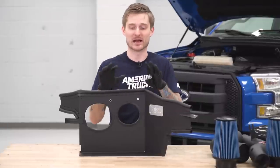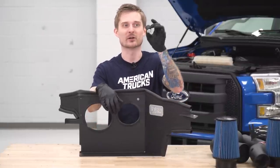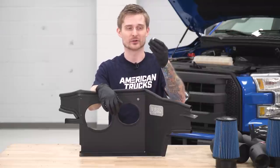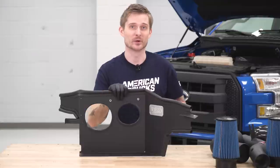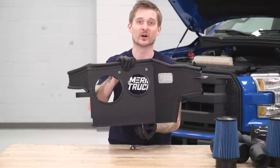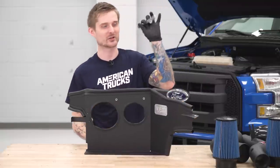Our heat shield is all set up — now we can install it in the truck. To do that, grab one of these little mounting plates: it's a little rubber grommet with an aluminum shield in the center and a little stud coming through. This is gonna mount to one of those factory grommets where the factory air box was mounted, and this little stud is gonna pop up through the heat shield. Grab a 10-mil socket and a ratchet and I'll show you how to get that installed.